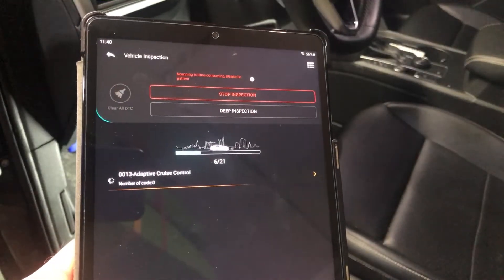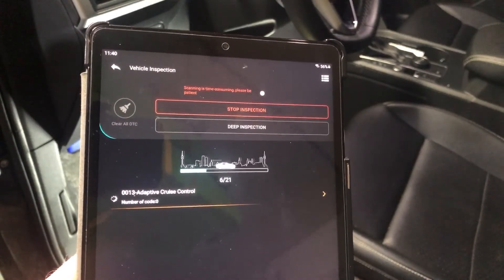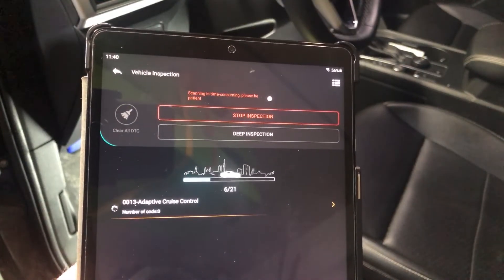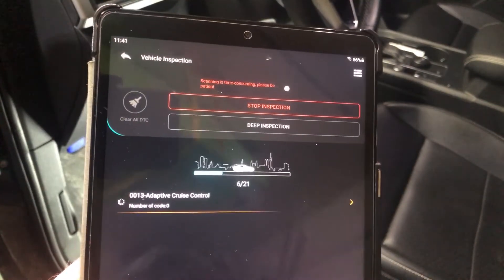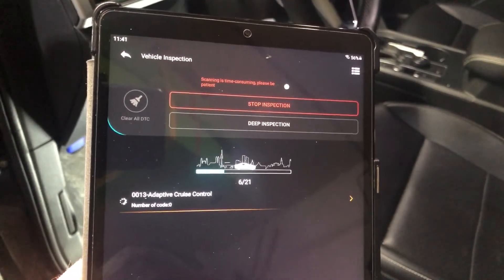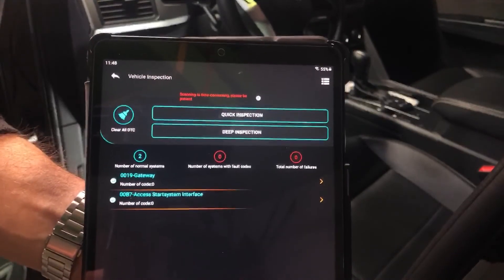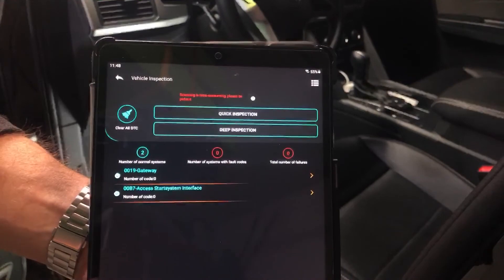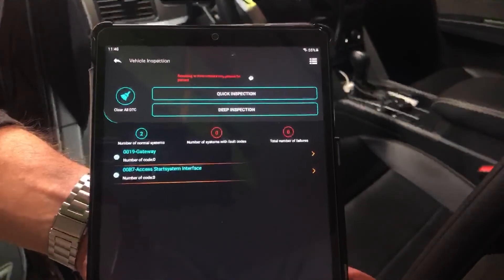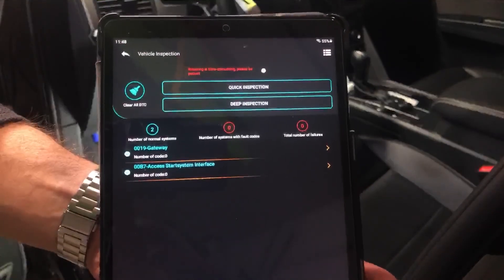We're doing a scan, and it does say be patient — it can take a while. I'm doing the quick inspection, which goes through 21 different things and takes a little bit. Once completed, we'll come back and show you the readout. These are the results for the quick inspection — 21 points checked, took about 10 minutes. In my case, zero codes. That's nice — just wanted to show you what it looks like when it's done.